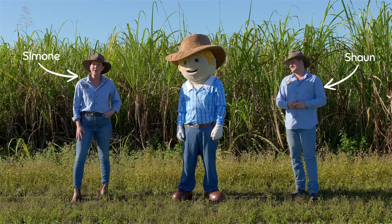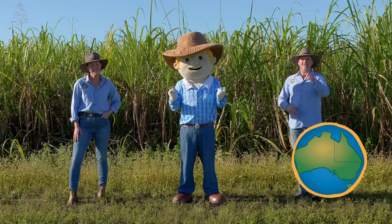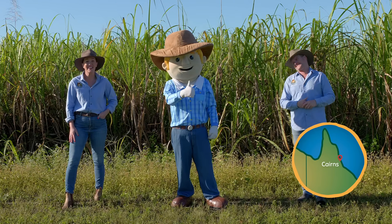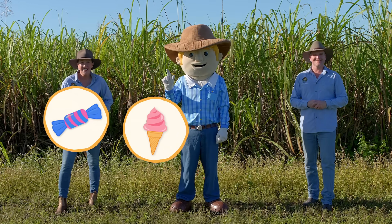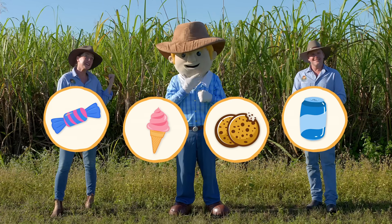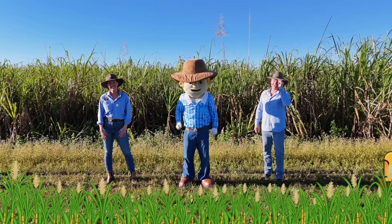G'day, I'm Sean and I'm Simone, and this is our mate George the farmer. Now we've travelled from down south all the way to the tropics of Far North Queensland to discover something sweet. Now I'm sure you know that sugarcane gives us the sugar for our lollies, ice cream, spickies and fizzy drinks. But did you know this mighty grass does so much more? Hold on to your hats because we're going on a real sugarcane train ride.